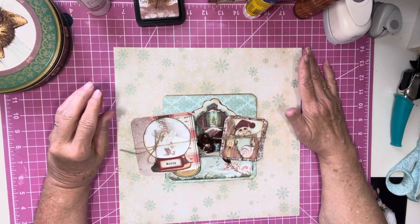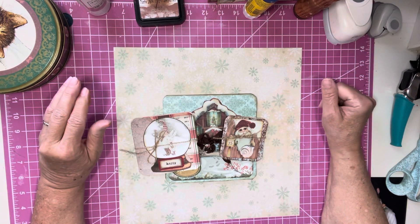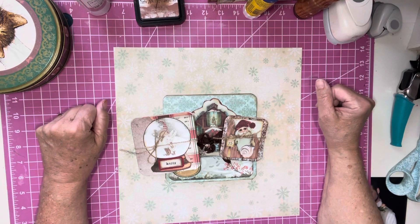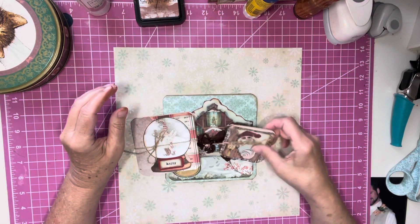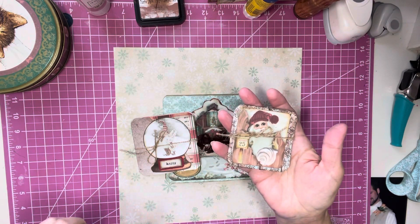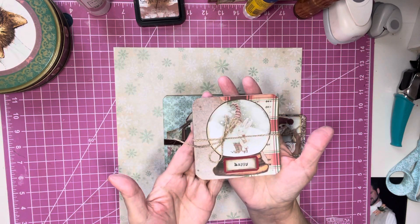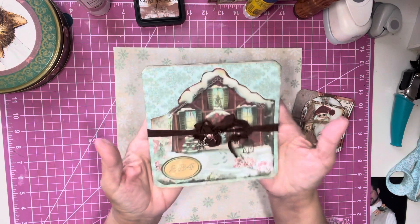How would you like to make some quick and easy inserts for your journals to help decorate? Christmas is right around the corner. What I did was make these out of six by six Christmas paper, this one out of eight by eight, and this one out of twelve by twelve.